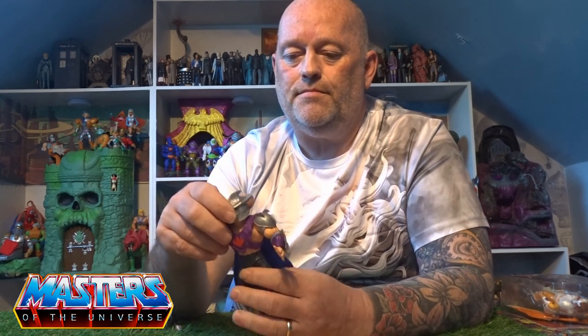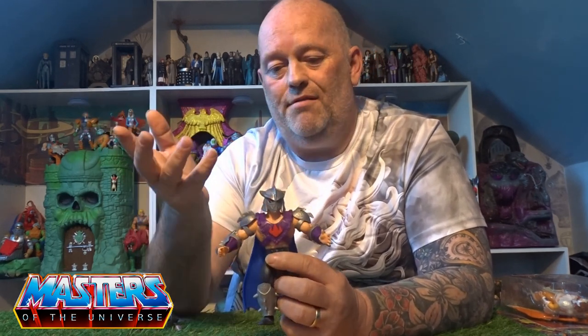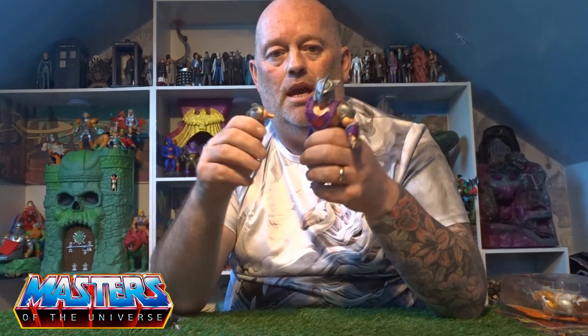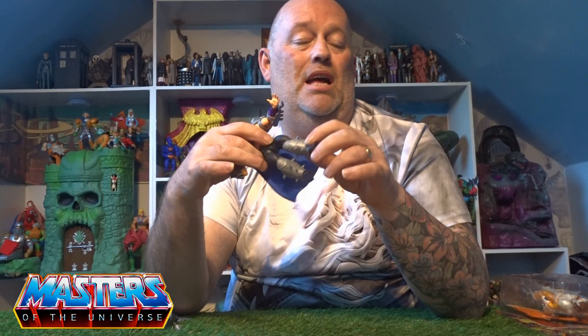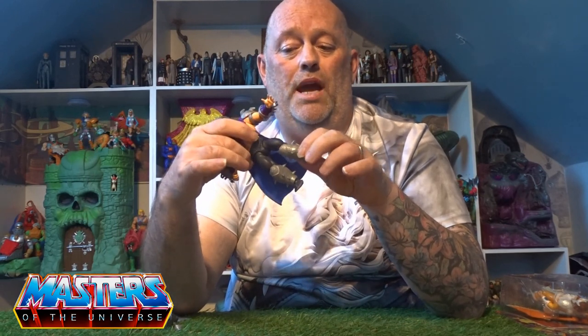These Origins figures are all modular, so you can see me pop the head off, pop the waist off — it's the same thing with the arms and also at the boot cuff as well, they would all pop off.